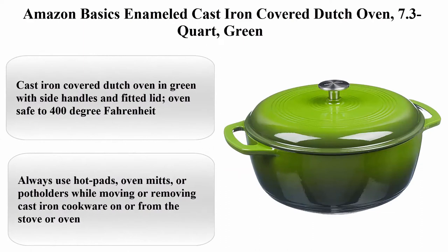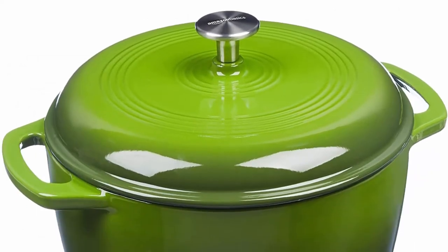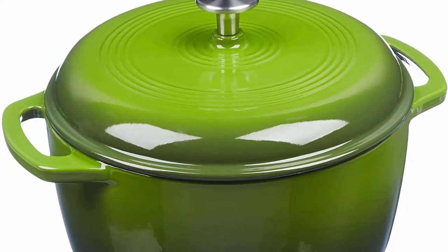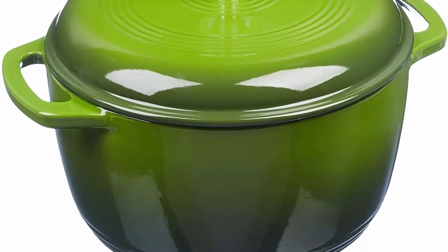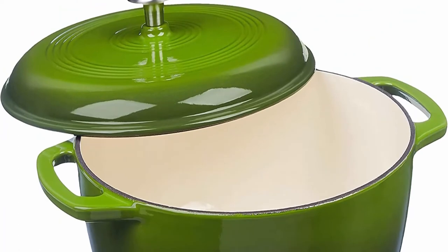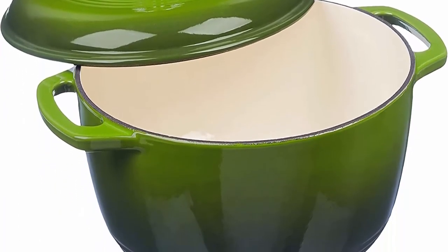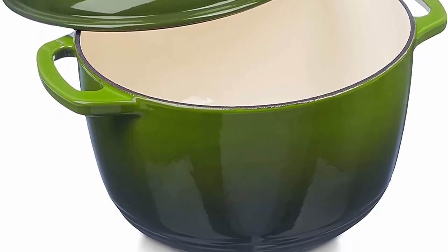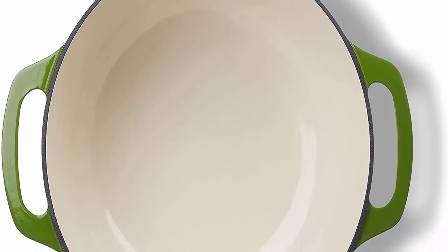Number 3: Amazon Basics Enameled Cast Iron Covered Dutch Oven, 7.3-quart, green. Material: cast iron. Brand: Amazon Basics. Capacity: 7.5 quarts. Color: green. Shape: round. Cast iron covered Dutch oven in green with side handles and fitted lid. Oven safe to 400 degrees Fahrenheit.